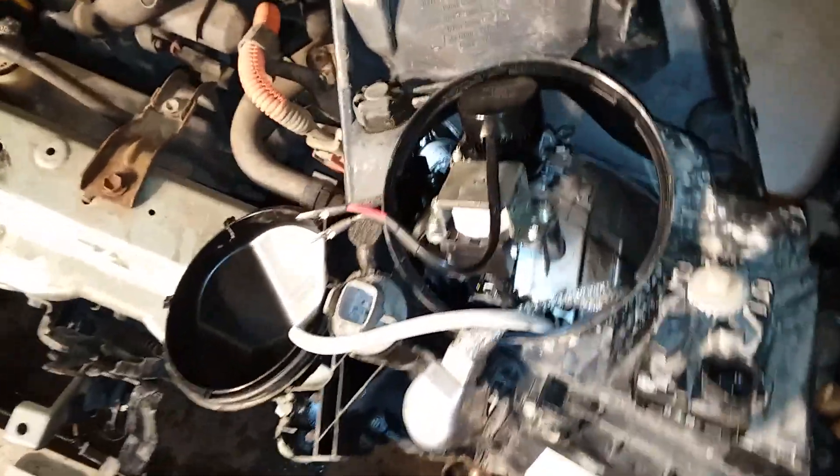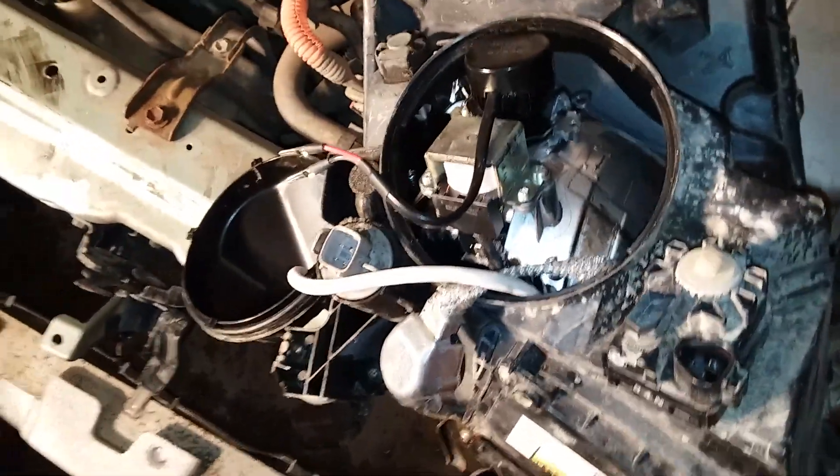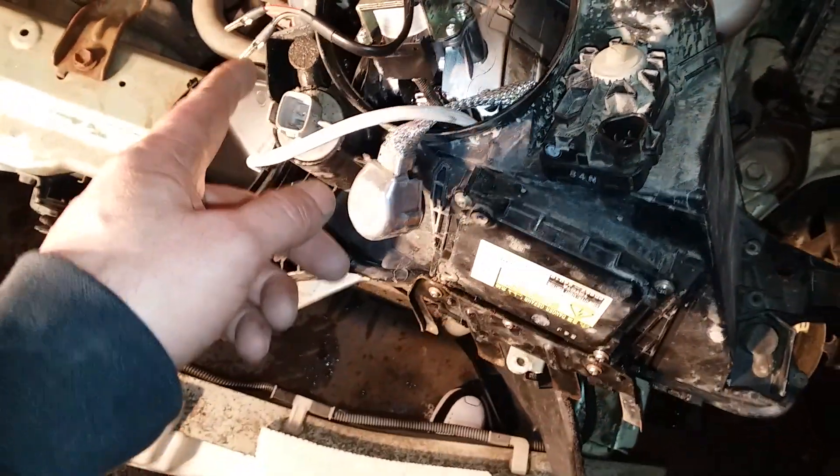I've already checked out this LED light — it does work. I basically shoved these prongs inside the connector, turned the lights on, and they came on.